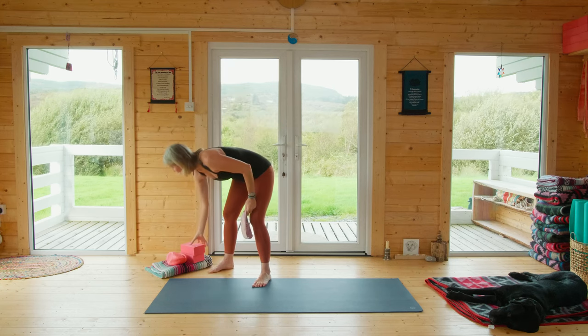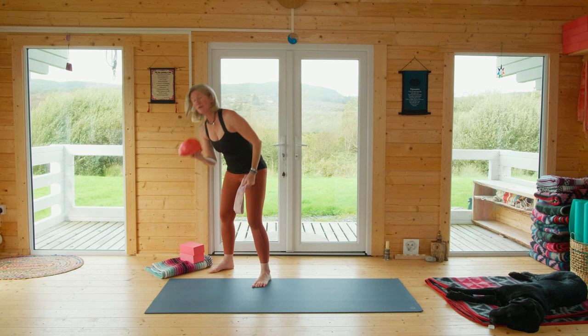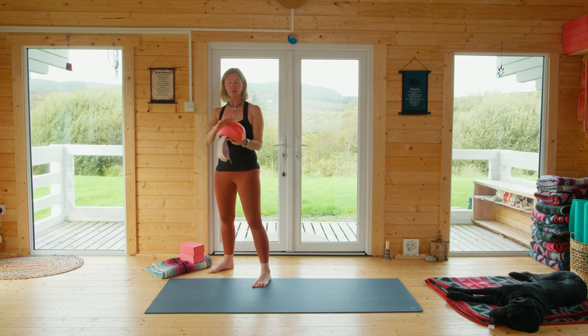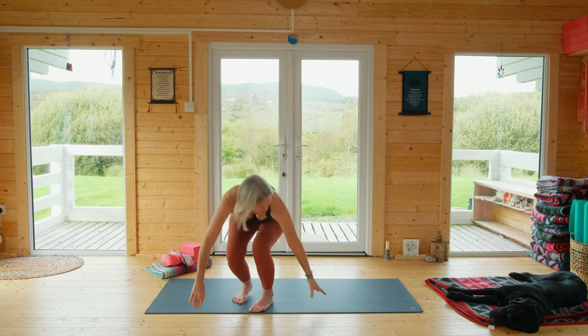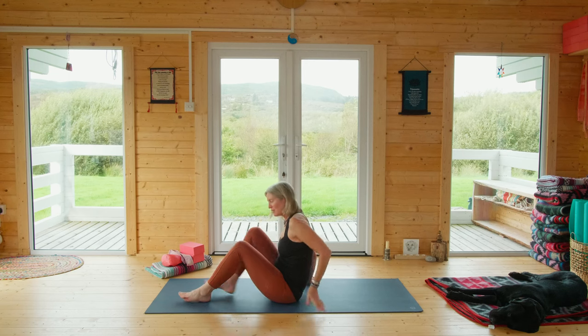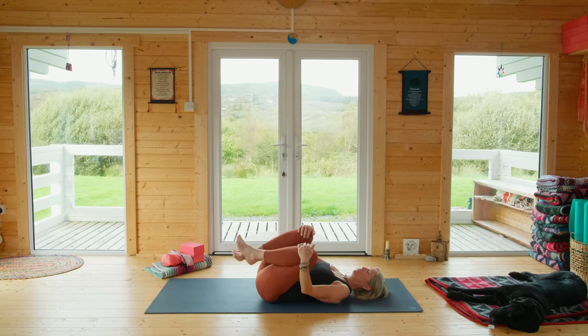You will need a strap. I would also ask you to have two blocks, a blanket for under your knees, and if you have a slow-mo ball, get your slow-mo ball but deflate it almost all the way. We're going to start by coming down onto the ground. Get yourself comfortable, pull your knees into your chest, and just roll around.